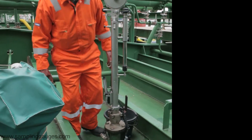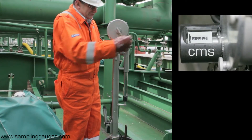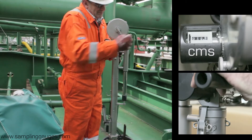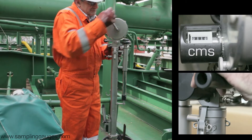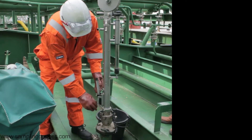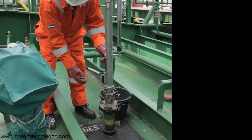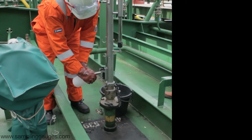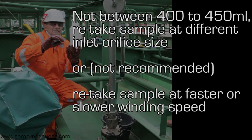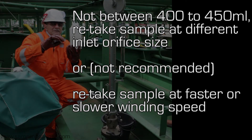Open the vapor control valve, then lower to the required depth using the counter, which is calibrated in centimeters. At this depth, press and hold the tape wiper and wind the sampler back up. At all times, maintain a steady winding rate and do not pause between winding down and winding up. Close the vapor control valve, loosen the locking nut and lift up the emptying window. Press down on the spout to let the oil drain into the bottle. If the captured sample quantity is not between 400 to 450 milliliters, the recommended action is to retake the sample after adjusting the inlet orifice size. Alternatively, using the same inlet orifice setting, adjust your winding speed.